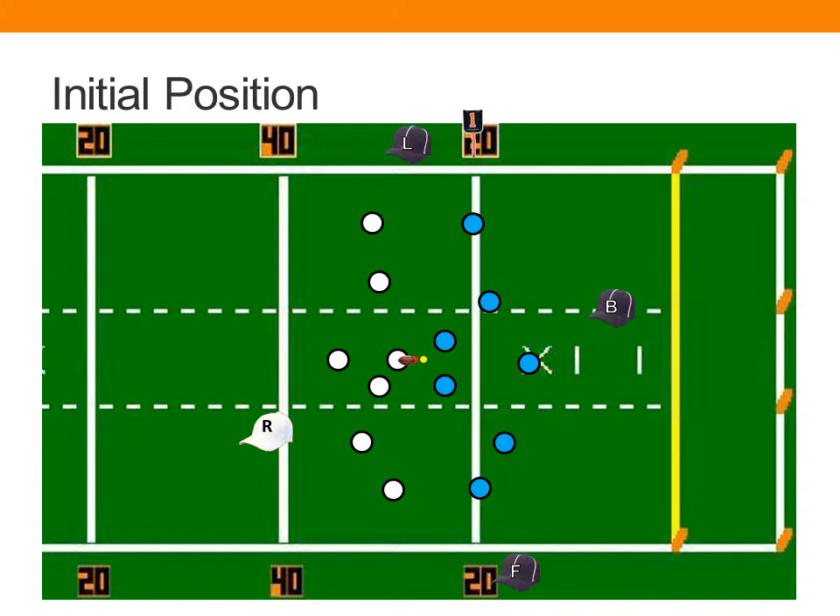As the line judge, your initial position is going to be between the neutral zone on the sideline, opposite the referee and field judge, and on the same side of the field as the back judge. If wide receivers line up very close to the sideline, your initial position will be up to two yards off the sideline so you can get a good angle to see potential players stepping on the sideline. You're the official primarily responsible for entering and exiting substitutes off of your side — whether they make it across the neutral zone appropriately and get into position correctly.